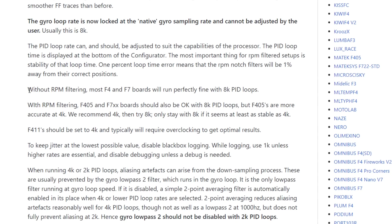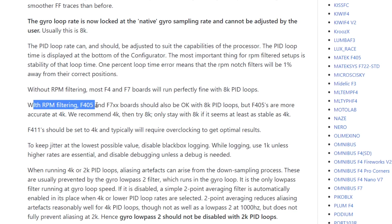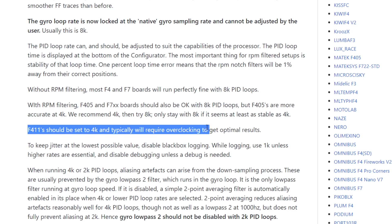It's recommended that if you are not using RPM filtering, you're fine to use 8K PID loops. But if you are using RPM filtering, then F405 and F7 boards should be okay with 8K PID loops, but F405 boards will be more accurate at 4K. And if you're using an F411, you definitely should be setting to 4K — they're not fast enough to be stable at faster loop times.